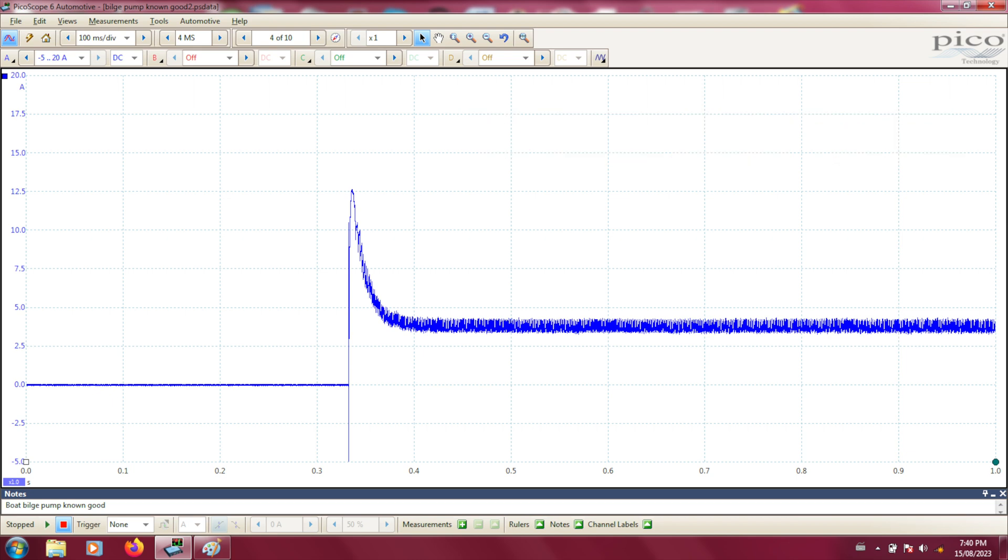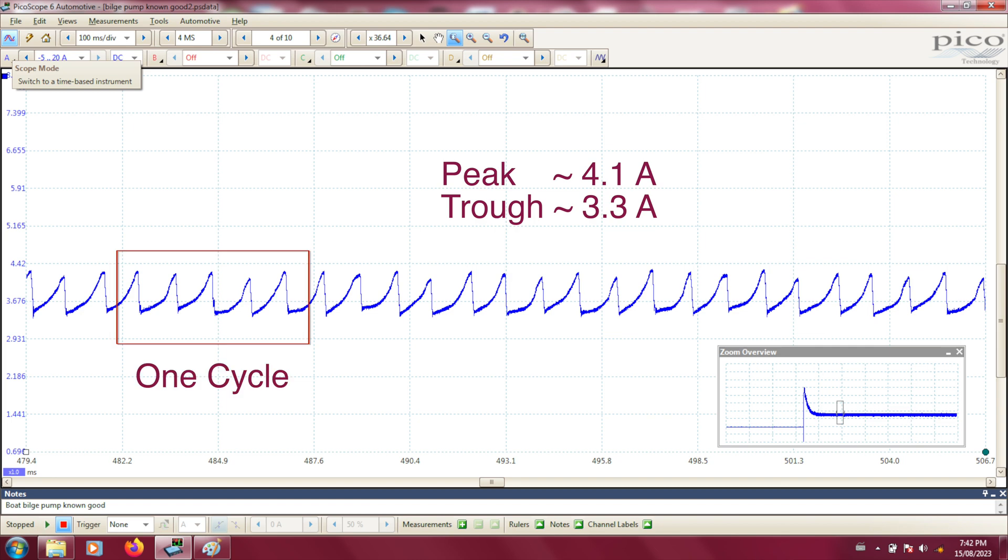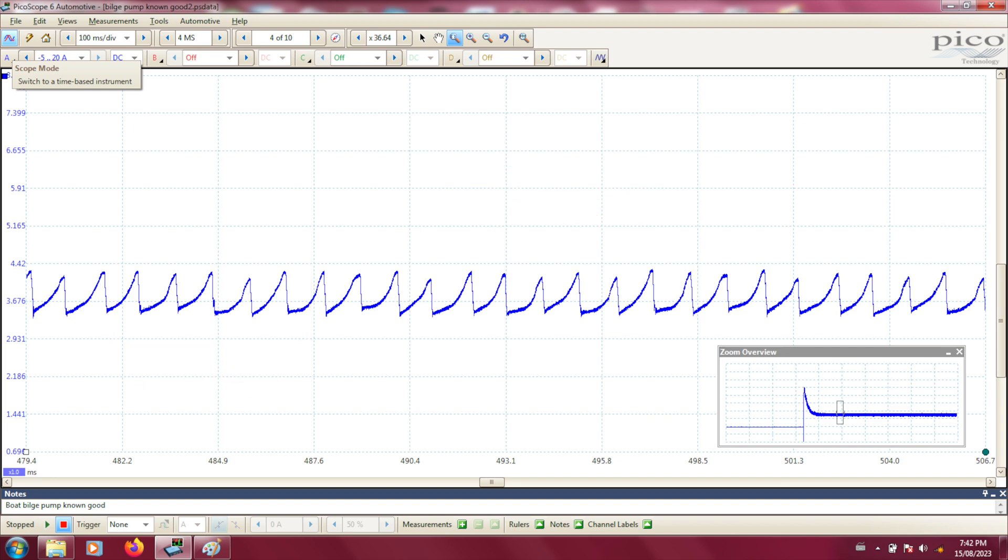This is the new pump. When the pump turns on we get the anticipated stationary rotor spike of about twelve amps. Then as the motor spools up and produces back EMF the current quickly falls to about three and a half amps. Notice there's not much noise and when the pump is on you don't get any drops to zero. Zooming in you get a classic regular sawtooth pattern with each hump representing one rotor winding. This rotor has five windings so each full cycle will have five humps. Each hump on this motor lasts about one millisecond.